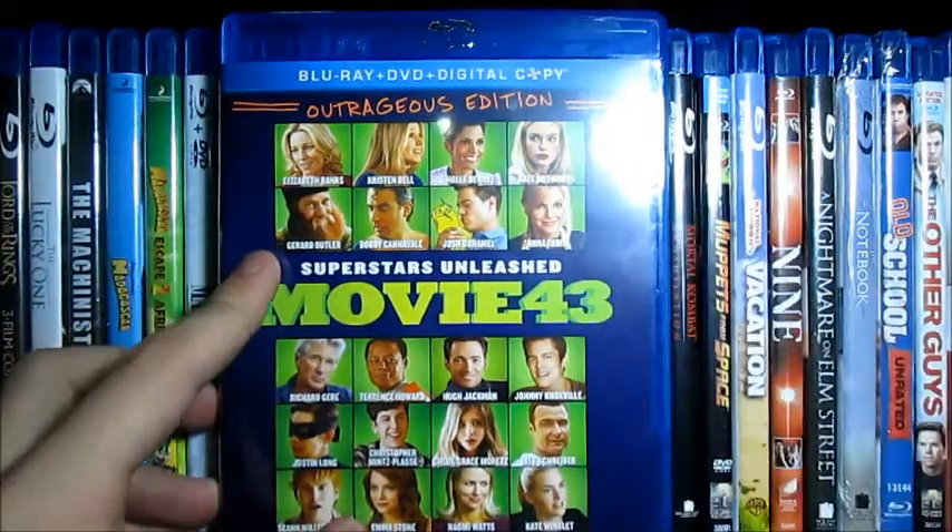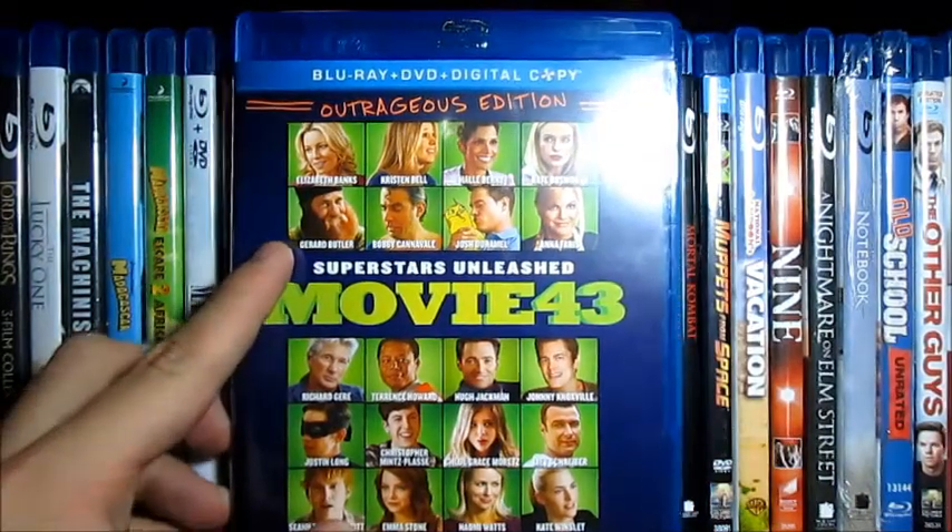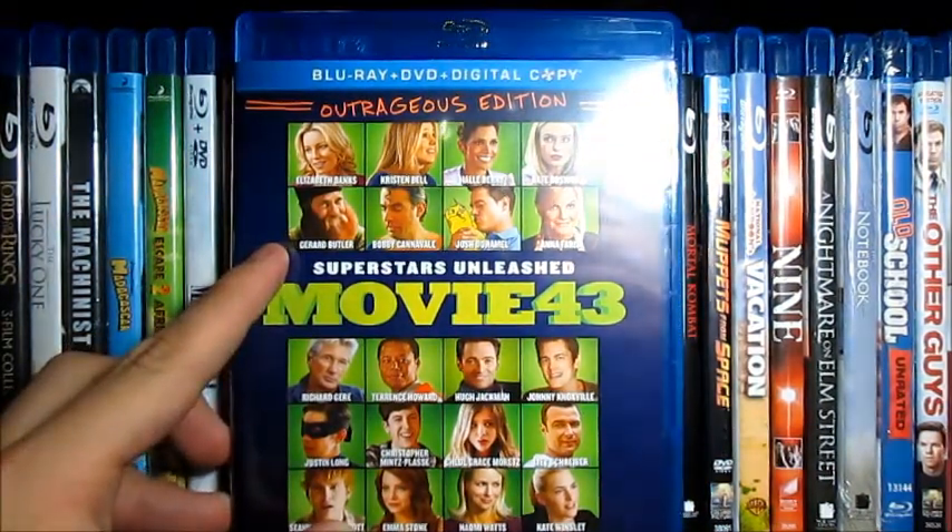This is Justin Watching Movies. Please remember to subscribe and comment. Next up I'll have an unboxing for Jack the Giant Slayer. I'll see y'all later, bye.